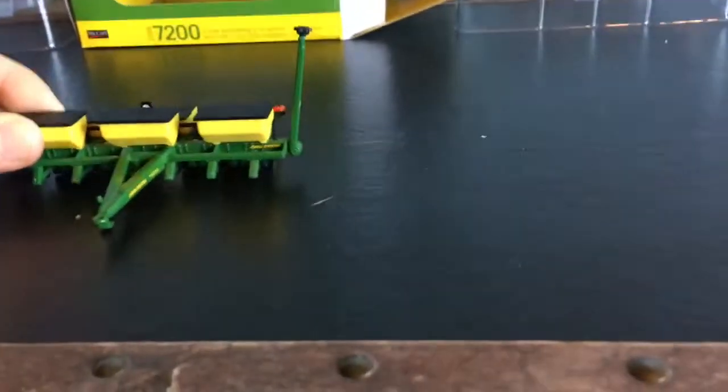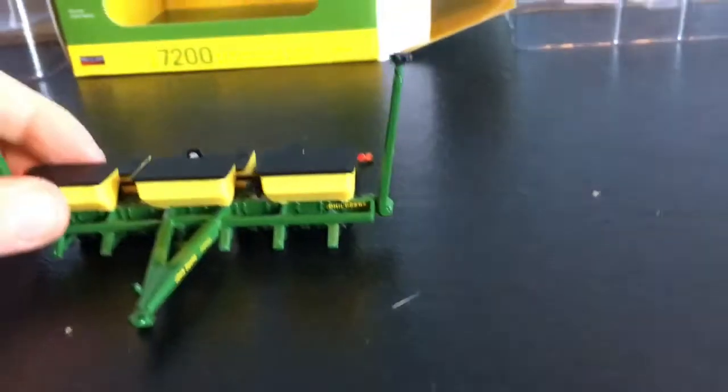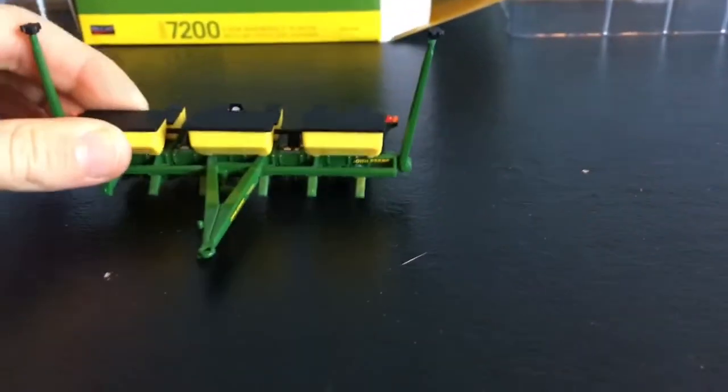But overall this is a really nice planter. I would suggest getting it. It's quite expensive but I think it's worth it — it's a really nice add to the farm.